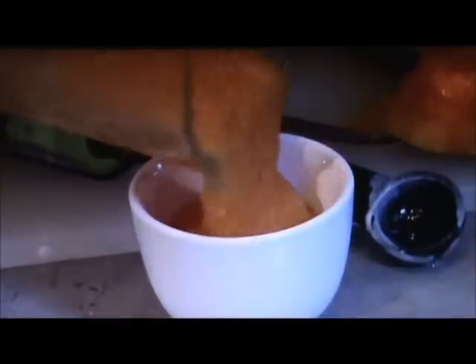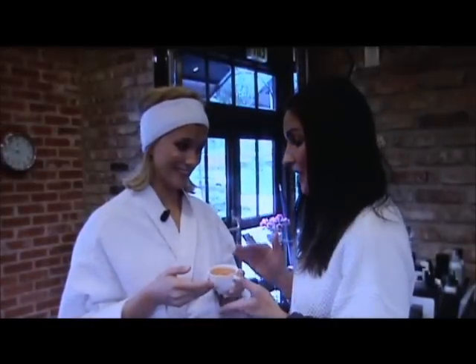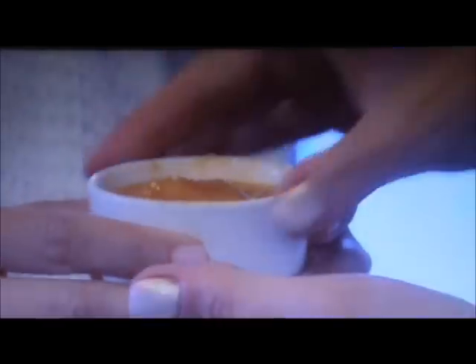Blend it together and you have a beautiful mask that will brighten and tighten your skin. It looks like a lot, but actually it's enough for two.